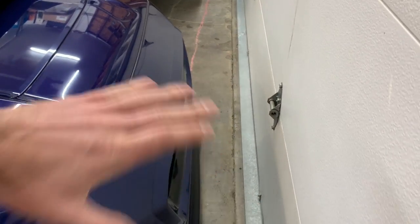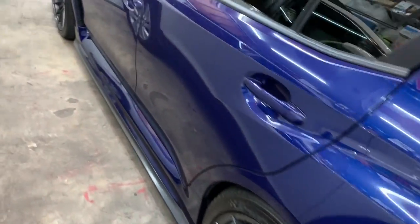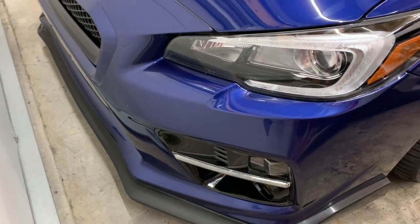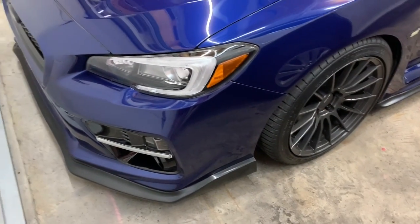I kind of want to change it up in the front a little bit — make it a little more aggressive. It's pretty plain compared to other STIs or WRXs, there's no logos up front, just a simple lip with a JDM grille. I'll probably do that too, so it's little things coming in. I'll do a video on each one so you guys can see the process of how to install everything.